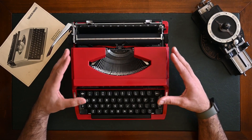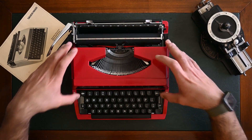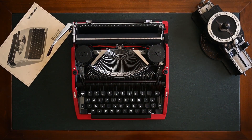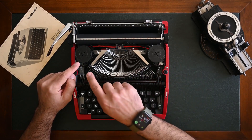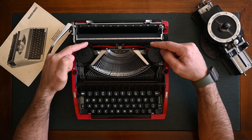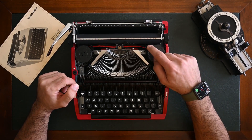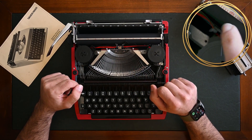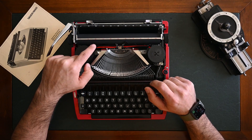Now I'm going to show you how to reverse the ribbon on a Silver Reed typewriter. I'll be removing the lid to show you. To reverse the ribbon direction — from typing left to right or right to left — there's a two-pinned lever on each side. You simply move this two-pinned lever and it will change the direction.